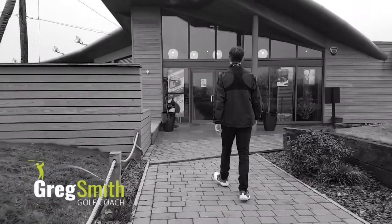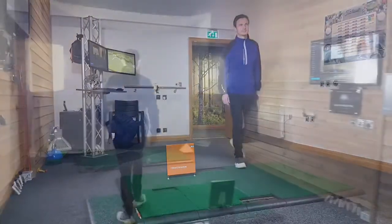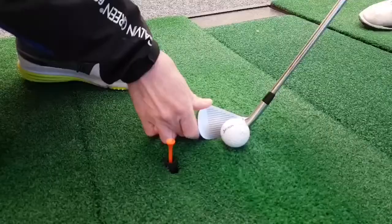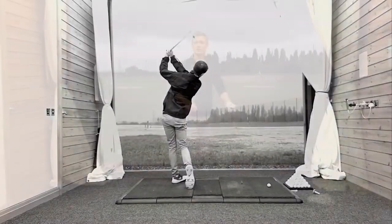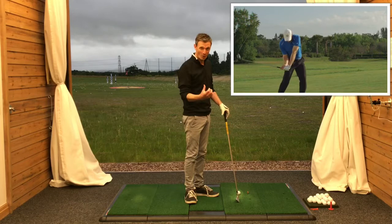Hi there, I'm Greg Smith and in this video I'm going to show you how to get your perfect impact. We're going to look at how to get impact the right way.